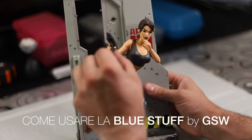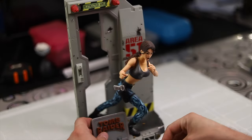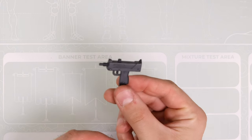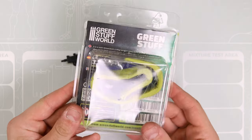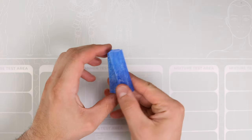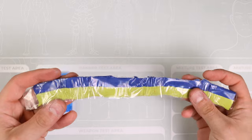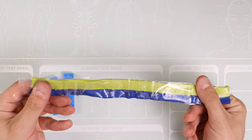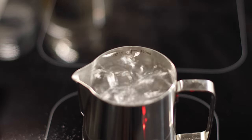Eccola qui la nostra Lara Croft e questo è il suo piccolo Uzi. Per iniziare questo progetto abbiamo bisogno dell'Uzi, della Blue Stuff e della Green Stuff. La Blue Stuff si presenta in tavolette solide, invece la Green Stuff è morbida ed è divisa in due parti che andranno poi mescolate insieme. Una volta che ci siamo procurati queste cose, accendiamo i fornelli, mettiamo l'acqua a bollire e una volta in ebollizione buttiamo dentro la nostra Blue Stuff.